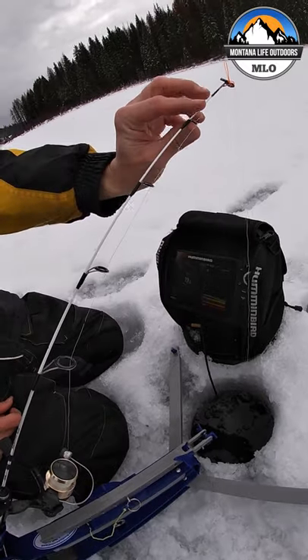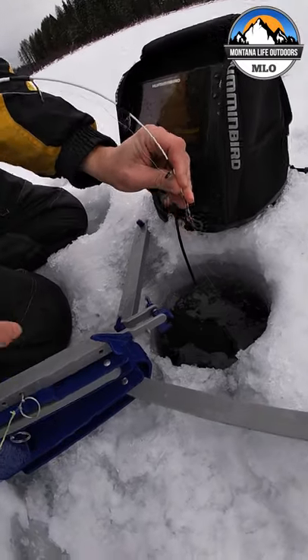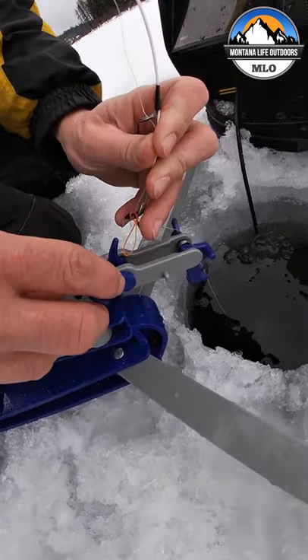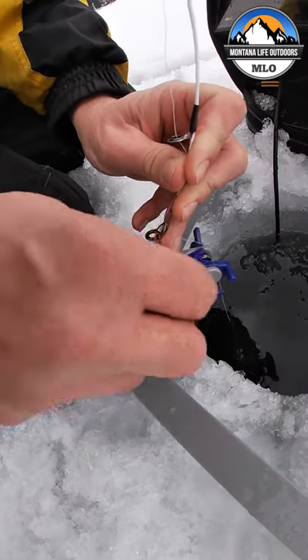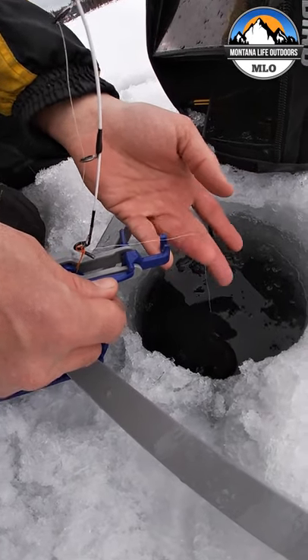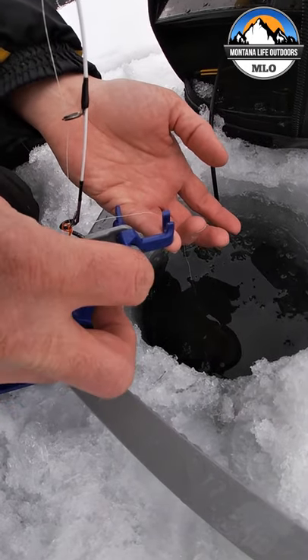First thing, grab a tip, bend it down — do not lean over it. Make sure you got your keeper kicked back, and get it through the loop, and push forward to hold it down. Then set this front keeper up like this, and that holds this down right here.